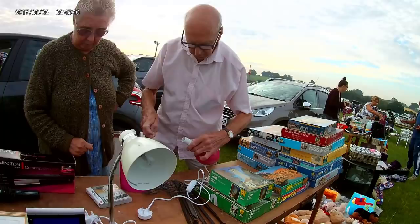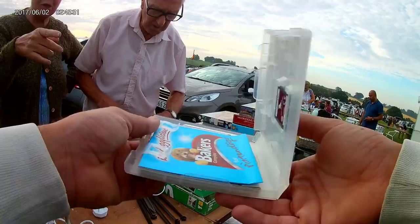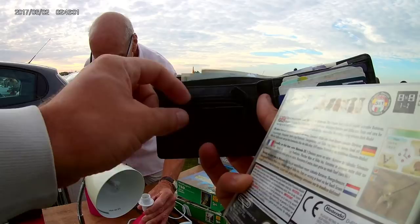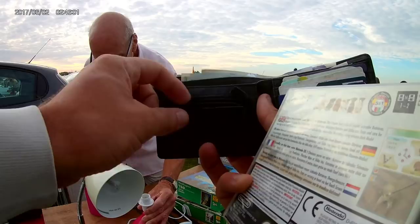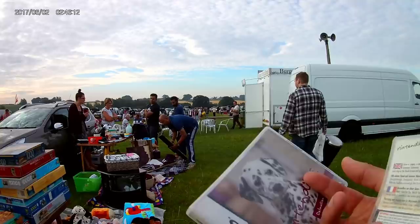I have footage of me buying some of this stuff. We've got Nintendogs and an empty case for it — but when I roll the footage, turns out it's a different Nintendogs variant in the box. The seller had another spare box and said I could have that too for 50p, which I took. Someone had clearly sorted through a bunch of stuff and donated these.